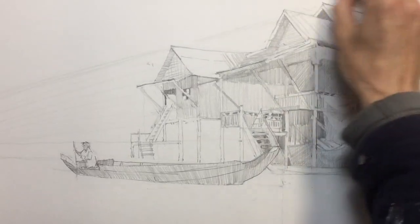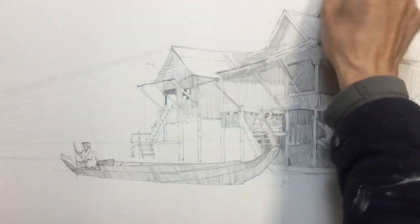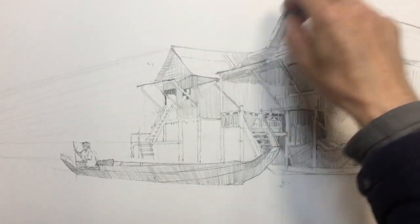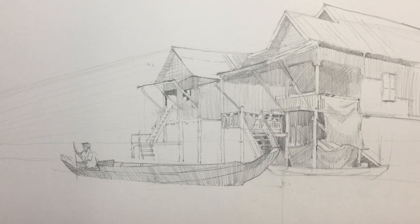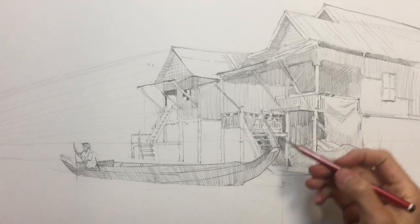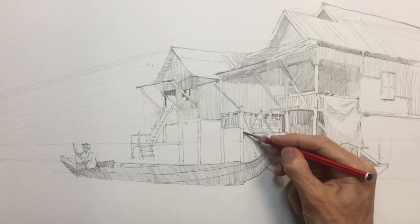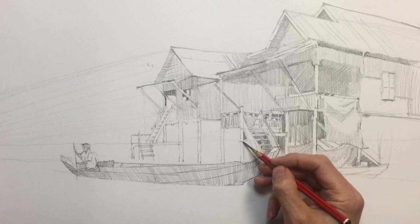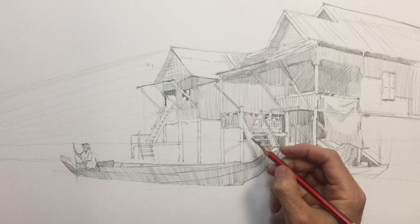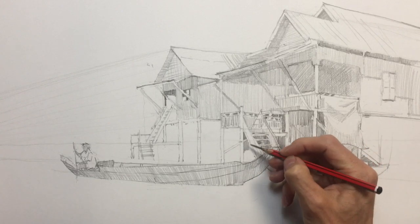I'm just going to lose some of these early structural marks just to tidy that up around the building. I'm going to get some more of this structure in near this boat. So underneath the staircase here, there's a good bit of tone, a little triangle. There are actually some beams going through the back. Just tie together that.